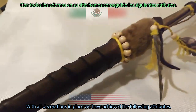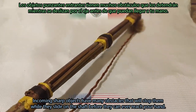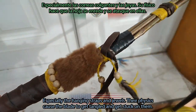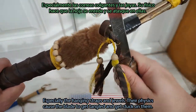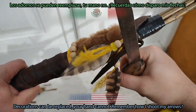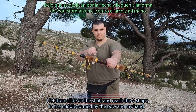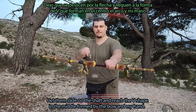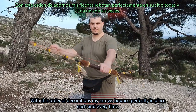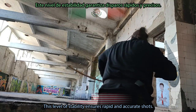With all decorations in place we have achieved the following attributes. Incoming sharp objects have many obstacles that will stop them while they slide on the shaft before they can reach your hand — especially the hanging straps and jewels, whose physics cause a blade to get tangled and stuck. Decorations can be replaced; your hand cannot. Remember how I shoot my arrows? I let them slide on the shaft and reach the V-shape in the middle formed by the bow and my hand. With this order of decorations, my arrows bounce perfectly in place each and every time — this level of stability ensures rapid and accurate shots.